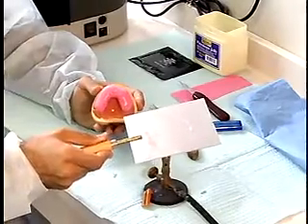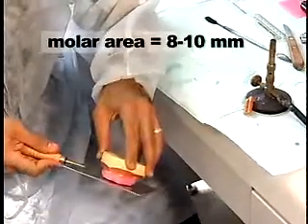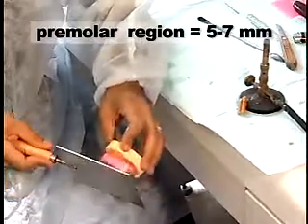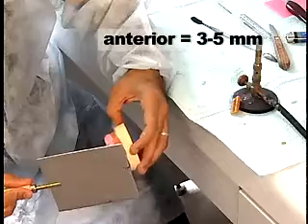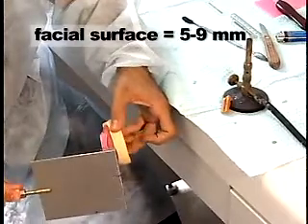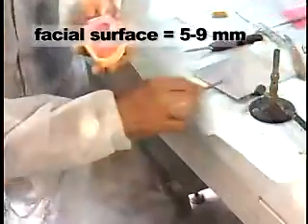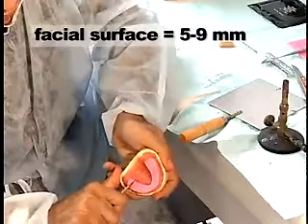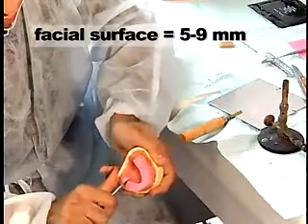The width of the occlusion rim in the molar area is 8 to 10 mm, 5 to 7 mm in the premolar region, and 3 to 5 mm in the anterior. The facial surface of the wax rim is approximately 5 to 9 mm anterior to the center of the depression of the incisive papilla.